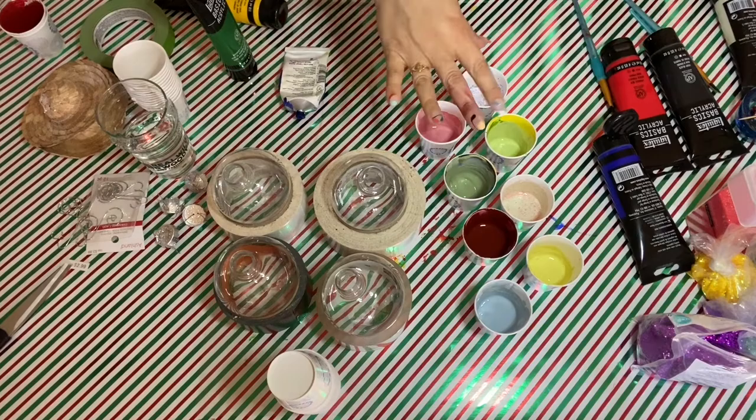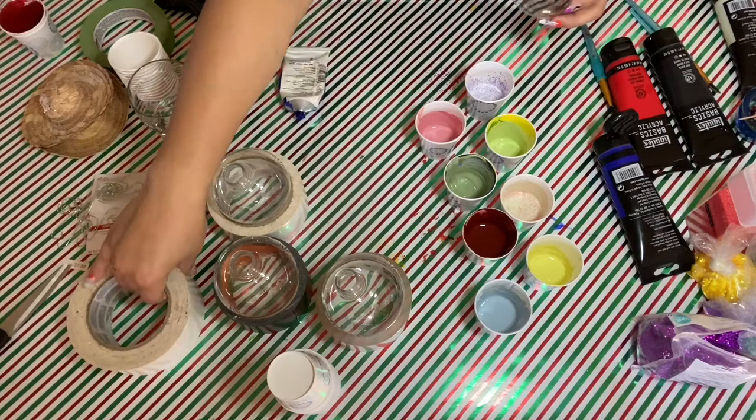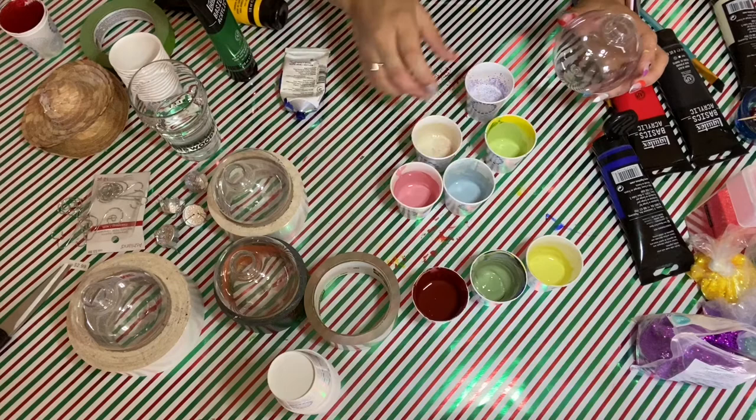I have a couple of them mixed. I did add a little bit of water to some of them because you want them to be a little runny once you start pouring them in. So let's start with our first one. I have a mixture of a couple of colors and I think I want to use these here.